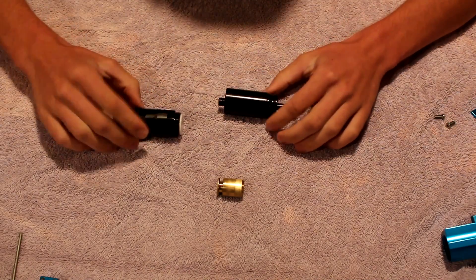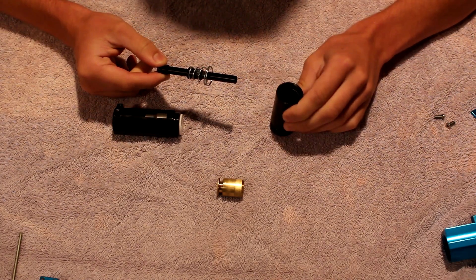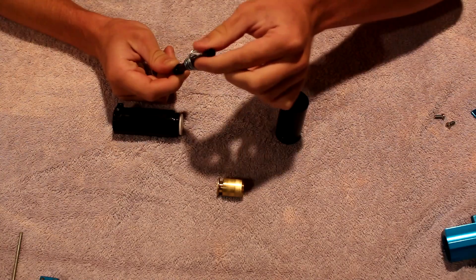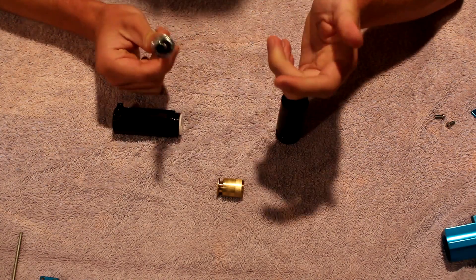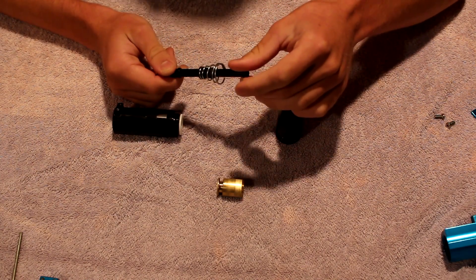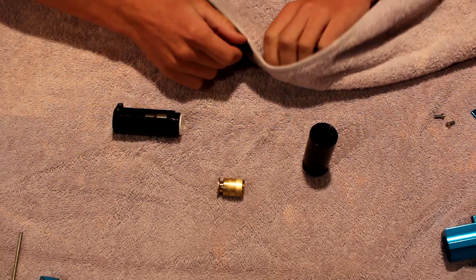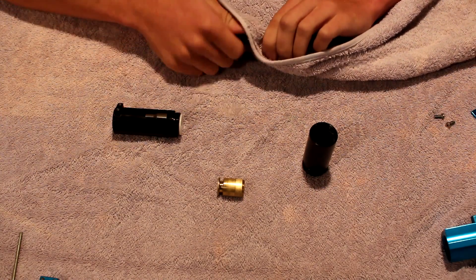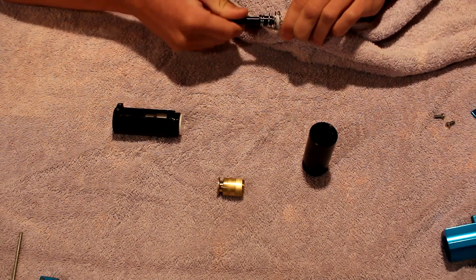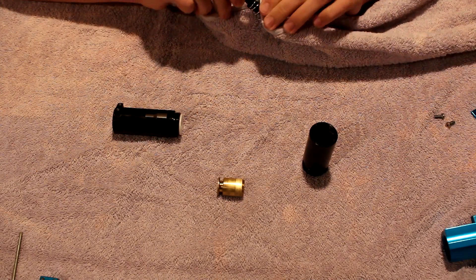Take this part off and pull out the valve. I suggest — and I said this in my Phantom review too — you don't want to pinch this with pliers or anything like that. You don't want to force it anywhere, because this is where all your air comes through. If you pinch it, bend it, or restrict airflow in any way, you're going to have a really bad time and your pump is not going to shoot like it's supposed to.